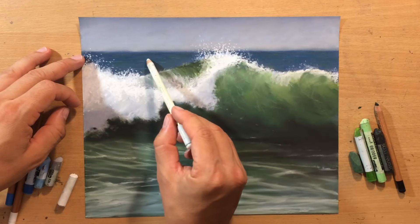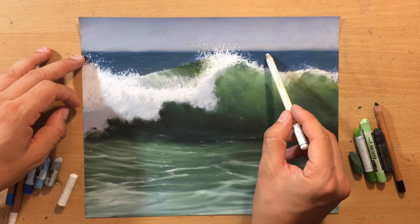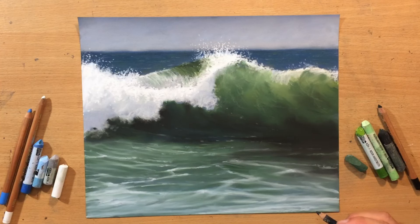I'm just going to add a few marks in the distance to make some indications of waves in the back. And finally, I'm going to put my signature in the lower left corner and now the drawing is done.